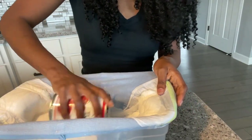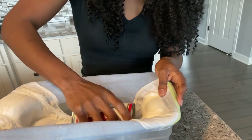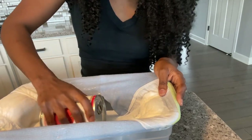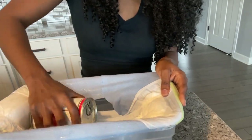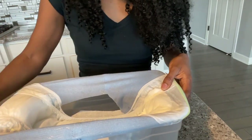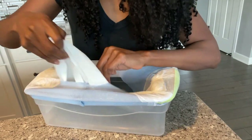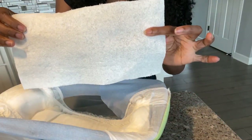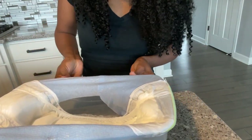We have that dry napkin just below and I am applying pressure. Granted, it's not as much pressure as if you are wearing this because your body weight is more than this, but I am applying a little pressure. Let's check this out — whoa, completely dry, completely dry! Let's take this out and see how this looks.